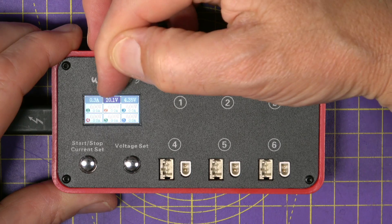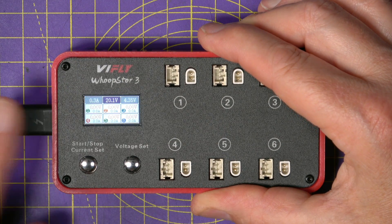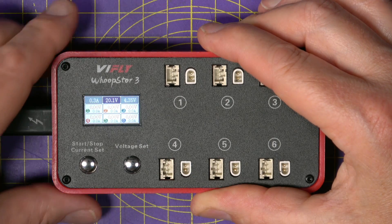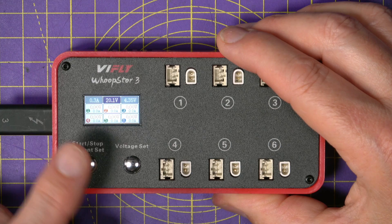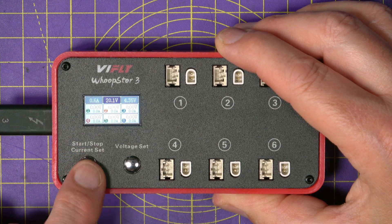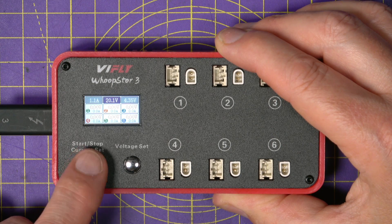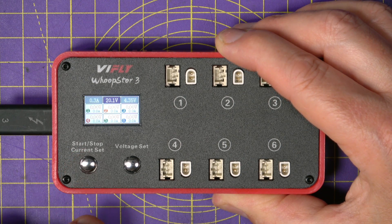Next to it, it shows 20.1 volts — that's showing you the power coming in, which will change depending on how you're powering this. On the left-hand side, it shows you the charge current. At the moment it says 0.3 amps, and you just single press this to select what you want, going up to 1.3 amps and cycling back.